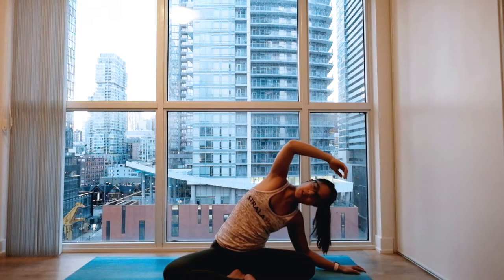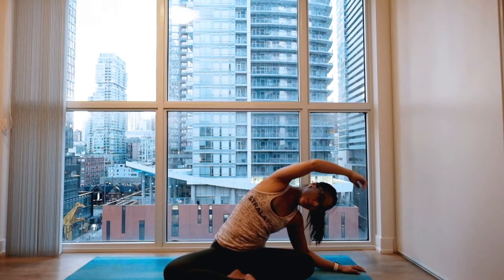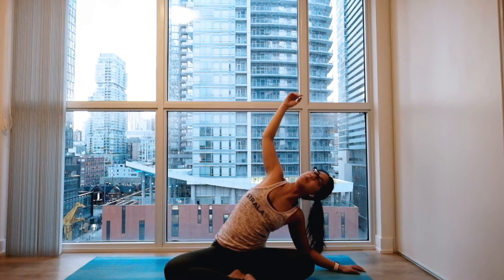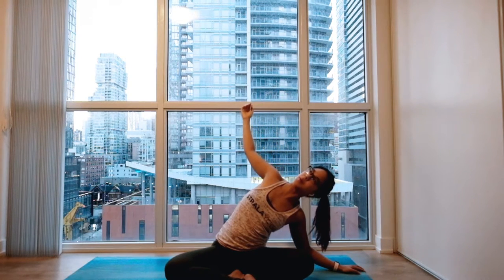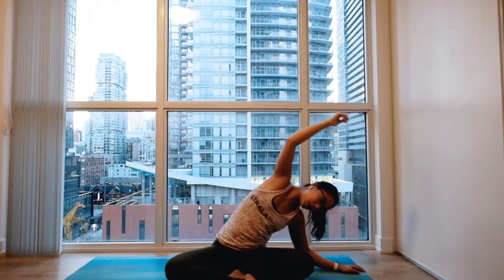Big inhale, gently lift. And exhale to settle. Big inhale to open up, maybe lean backwards. Open up your chest a little bit, if that feels nice. And exhale coming all the way to the middle.